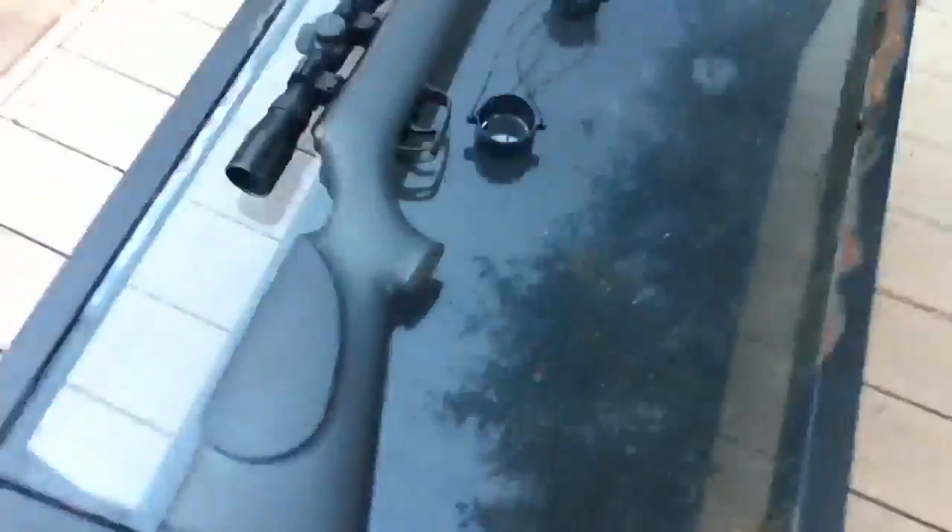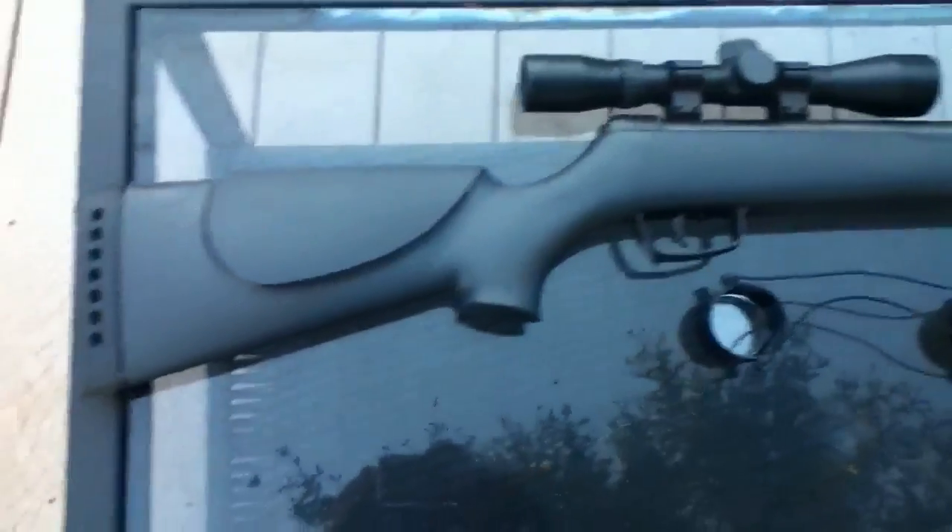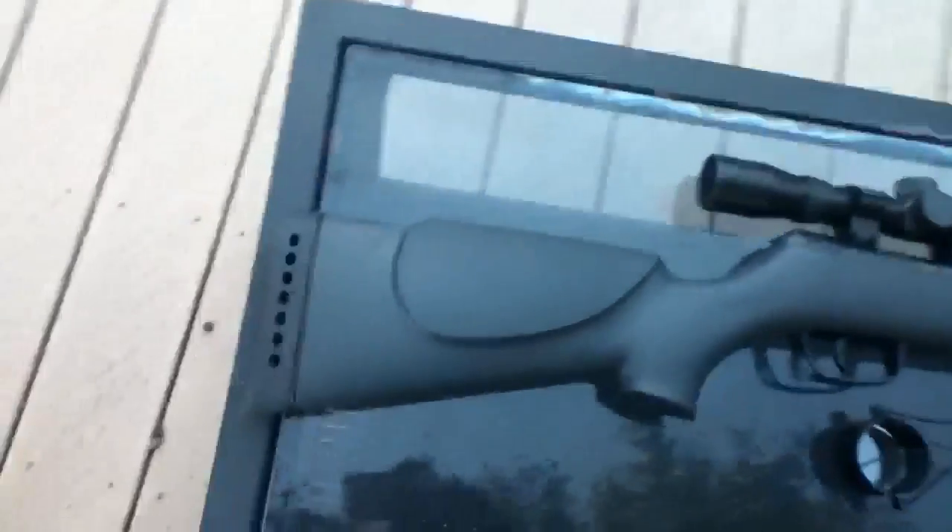Hi everyone, this is my second review of the Gamma Big Cat. This is just a review in the daylight. I'm kind of running out of battery, so this will be a couple minutes. I'm gonna give you a quick overview of the gun.